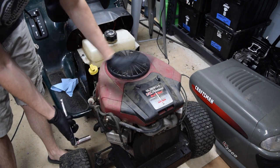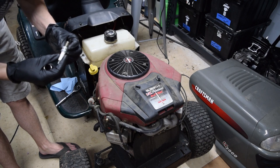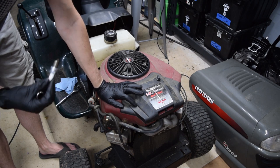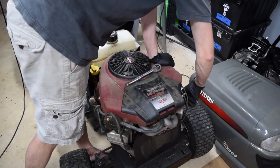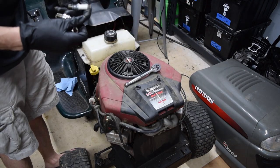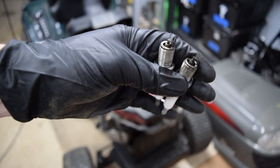I'm going to pull one of these plugs real quick and just look at it and see where we're at. Plugs look really good. I don't know if these are the right ones or not — I've not messed with these engines before, and that spark plug number really doesn't seem right. Let's pull it over and see if that one looks the same. Yeah, this is a different one. So we have one NGK and one Champion — physically the same plug, but they're still not the same.